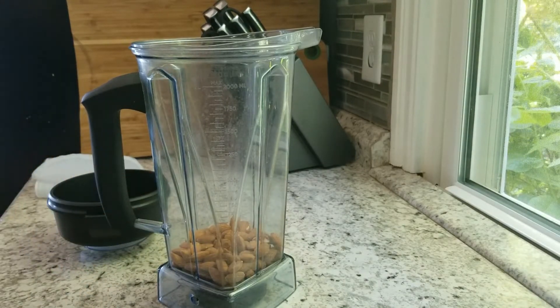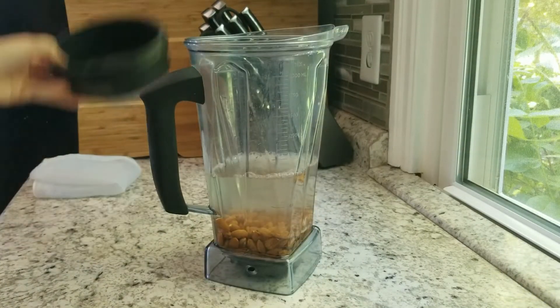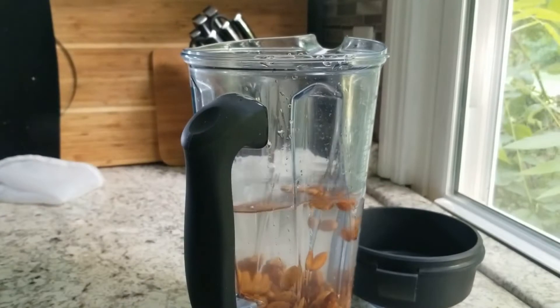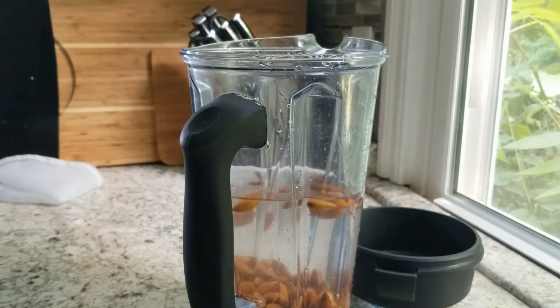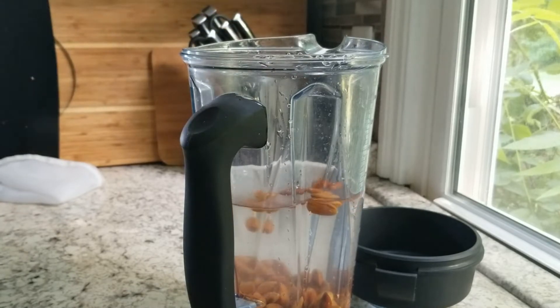You want to soak one cup of almonds in water for eight hours. If you don't have eight hours, you can always pour hot water over the almonds and soak them for two hours, but definitely don't soak them for longer than eight hours. After your almonds are done soaking, you definitely want to rinse them off and dump out all the old water.